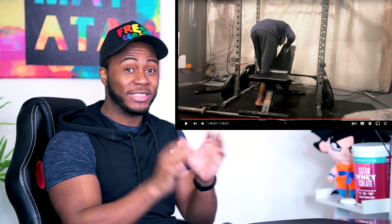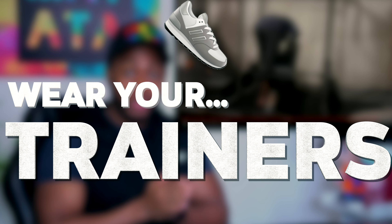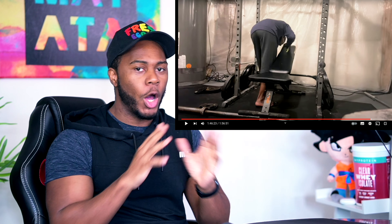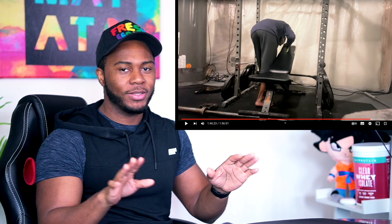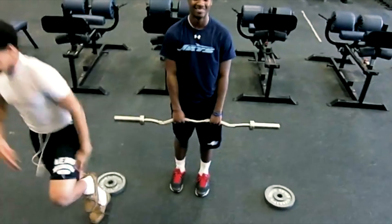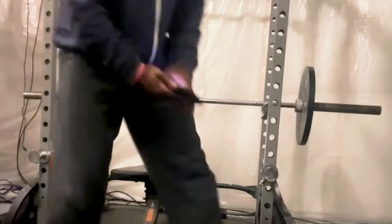First things first, when training at home I'm gonna tell you a big tip: wear shoes. Unless you're doing a deadlift or a squat where you want a flat surface, I would recommend wearing shoes. You don't know how many times during lockdown I accidentally dropped a weight on my foot. Dropping a weight on your foot — trust me, there is no other pain like it.